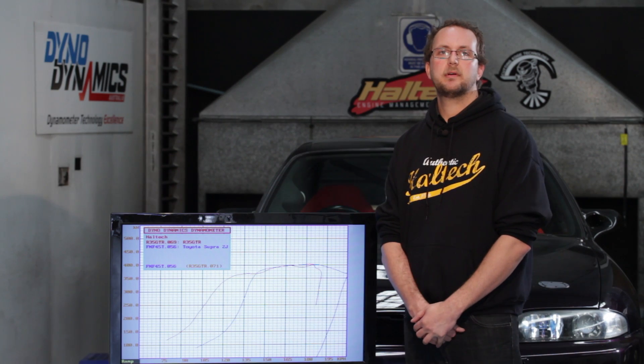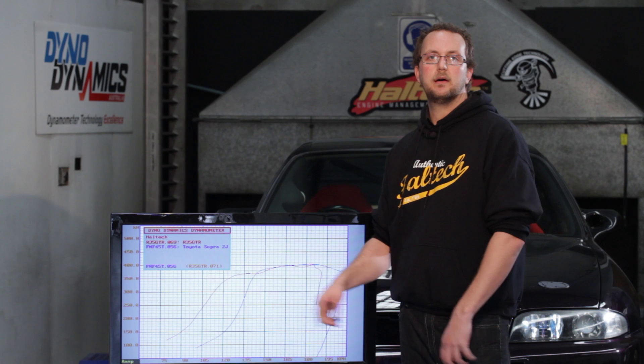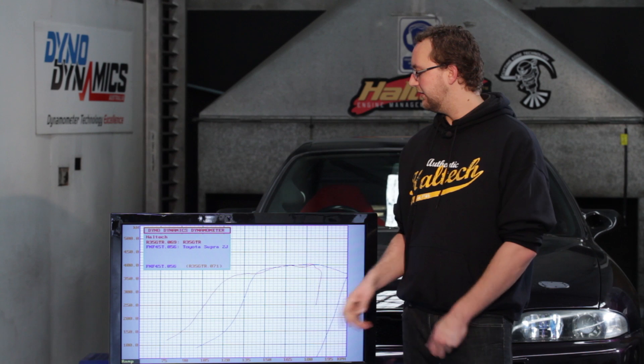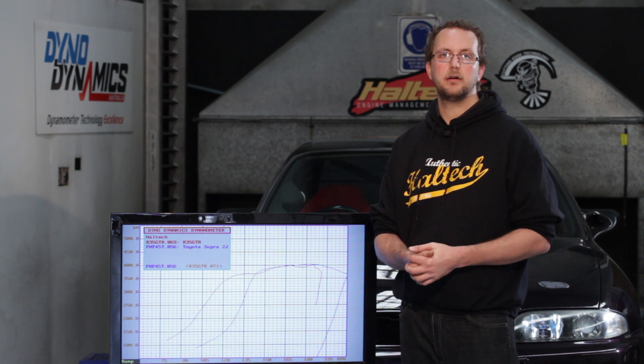You may have heard your tuner talking about streetable power. This area of your dyno sheet is the streetable power — that's where you're going to be driving your car day-to-day when you're not on the racetrack. Being able to make more power in this area of the dyno sheet is certainly going to make the car feel more responsive and be more powerful on the road every day.